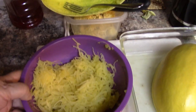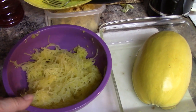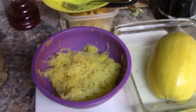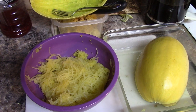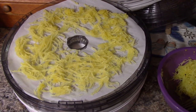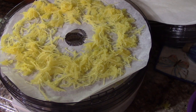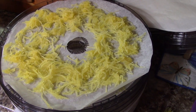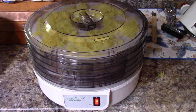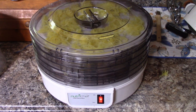One half of spaghetti squash fills this bowl and I'm going to put it in a dehydrator. There's one layer, that's the second layer — so two trays is half of the squash. I'll put the other half in there too. Dehydrator is set and dehydrating.